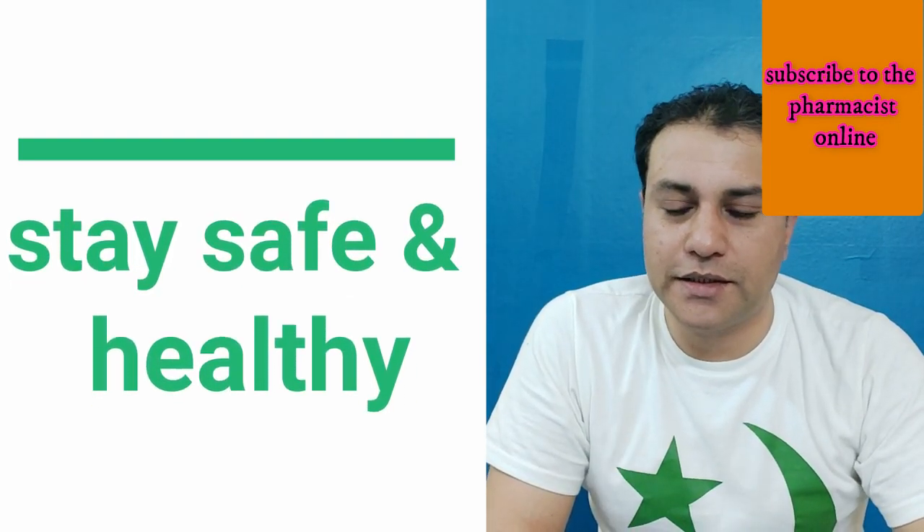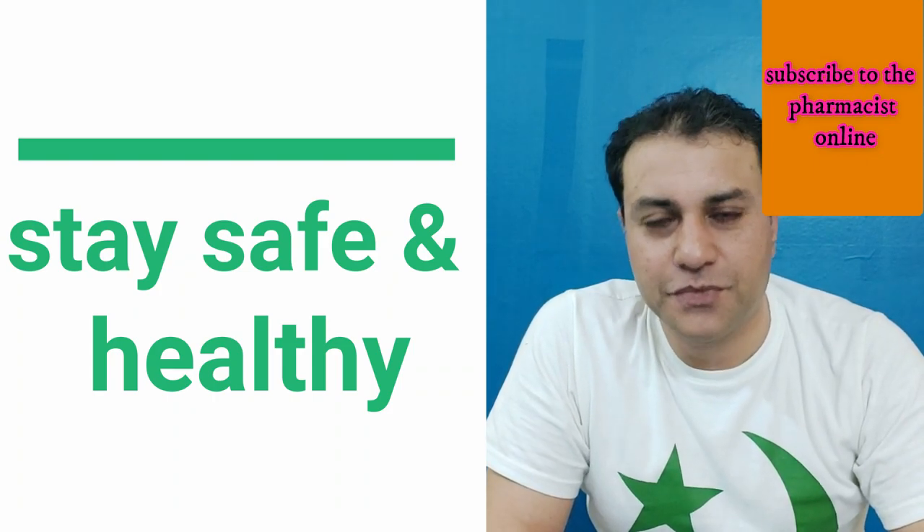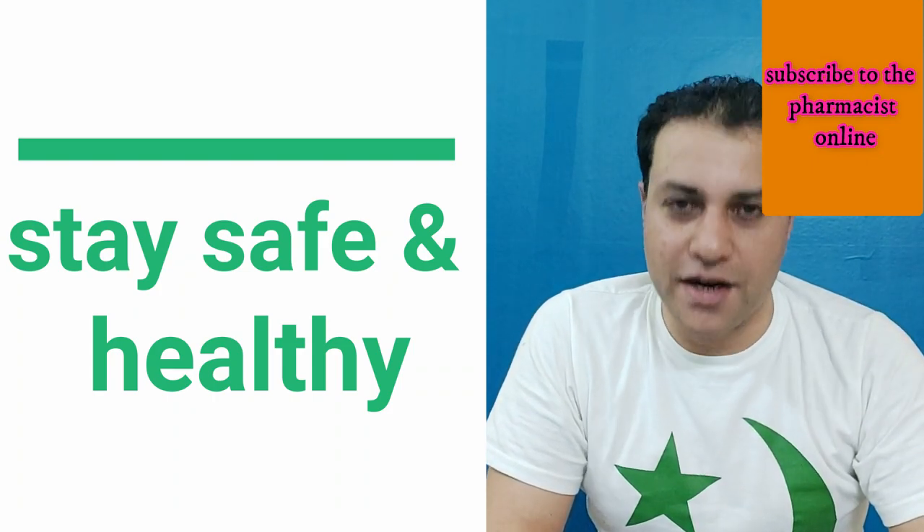I hope you learned something from this video. Thank you so much. Stay safe and healthy.